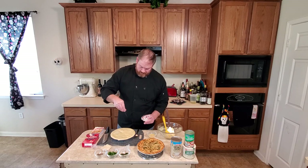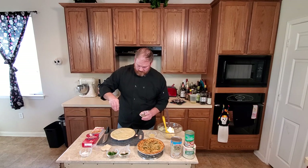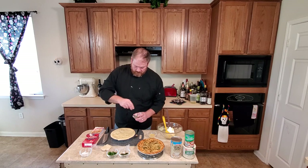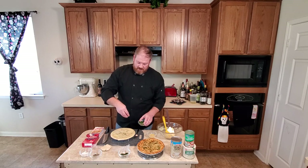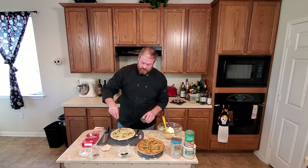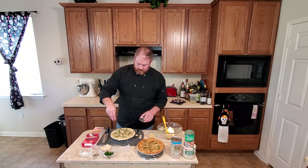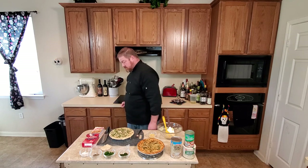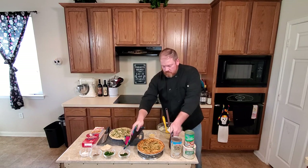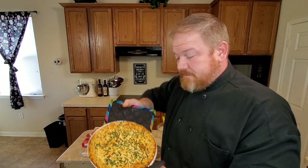Season the crust with a little salt, a little black pepper, some Italian parsley and chives to give it some flavor. This can go into the oven for 35 to 45 minutes. And there you go, guys — chicken pot pie, quick and easy.